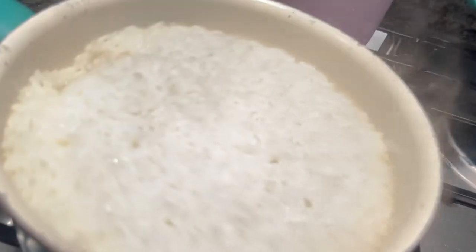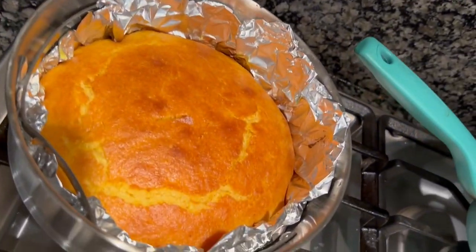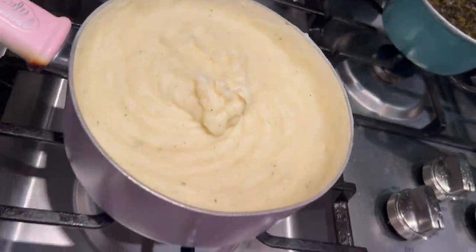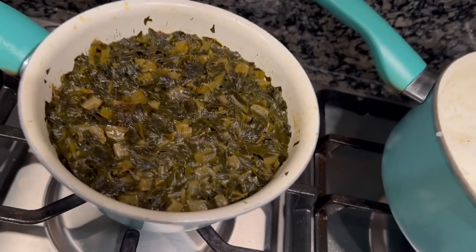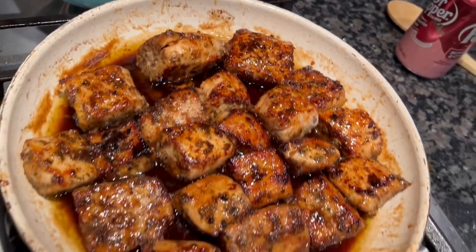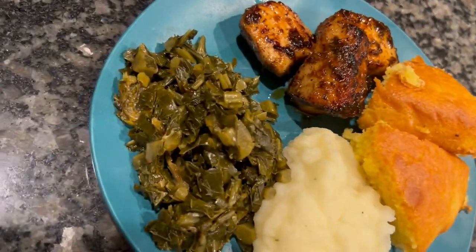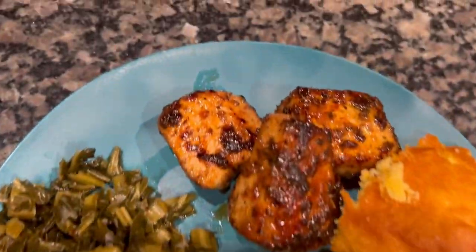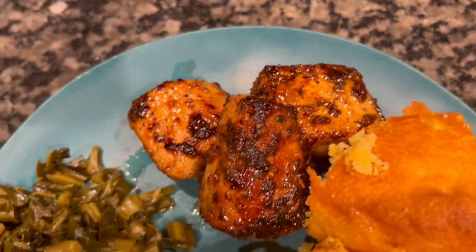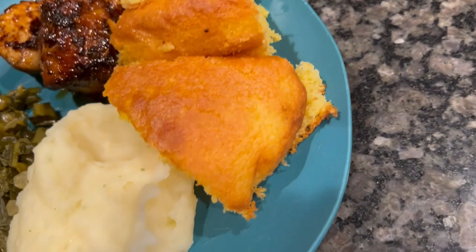So here's the sticky rice — hubby loves sticky rice, I don't eat sticky rice so that's just for him. There's the cornbread, beautiful and buttery. There's some mashed potatoes I just made really quick, and there's those greens. And there's the babies — that's the star. There's my plate — it doesn't have the rice. We don't want too much starch, I chose potatoes. But look at that guys, that was so easy.